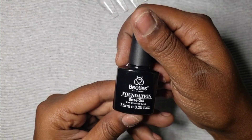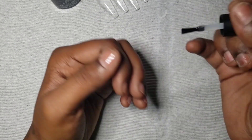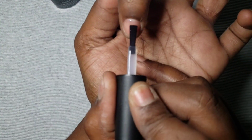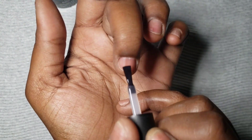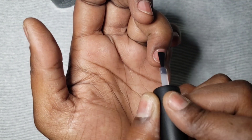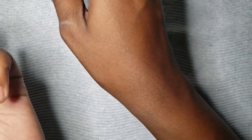Now taking the base gel and putting a thin layer down on my nails, I'm going to cure that for 60 seconds. By the way, I did not prep my nails today because I have to record more content. For today's video there's no prep included, but to make your nails last longer you do need to prep your nails properly so they don't pop off. These nails will probably last two or three days without prep, but proper prep is important to ensure longer wear.